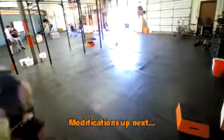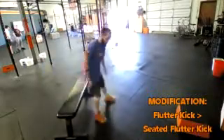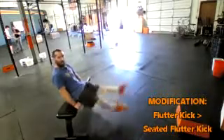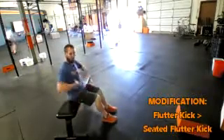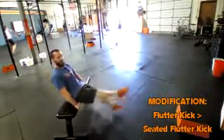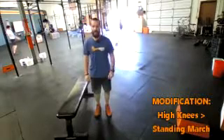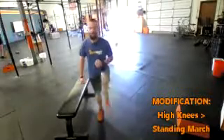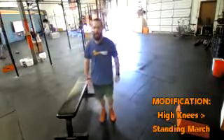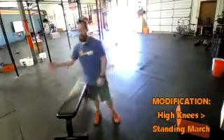Starting with the warm-up modifications: instead of getting down to the ground on the flutter kicks, we're going to use the bench. Same movement — you're just going to get right up and kick those legs. A chair with a back you can use; if you don't have to lean back into it, that's going to help stabilize that core. Hold on to the sides and get that same flutter kick — 20 reps, right plus left equals one. On the high knees, from a standing position just bring your knees up as high as possible without impacting. As you bring your feet back down, watch that impact because we can still stomp, and that's going to bother feet, ankles, and knees.